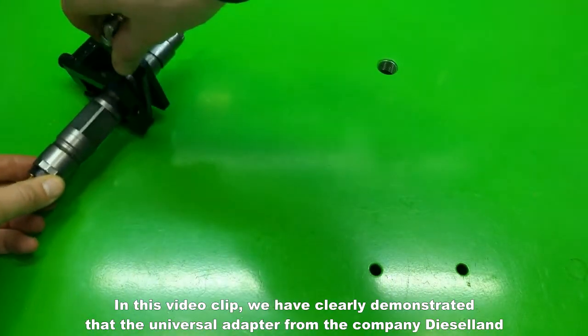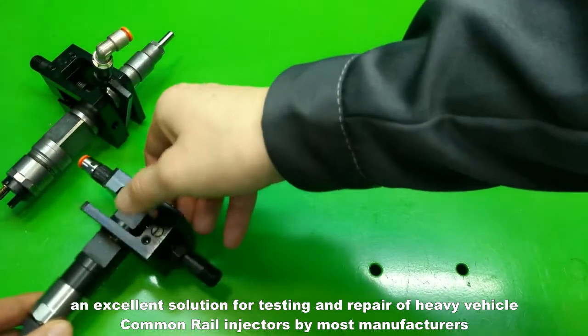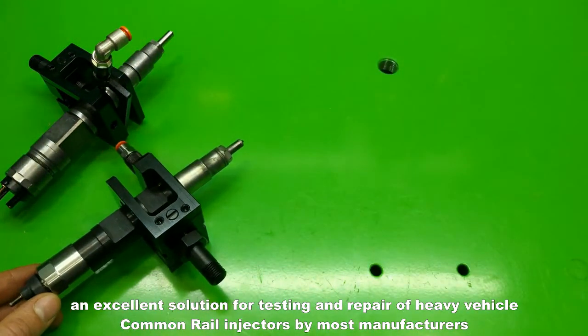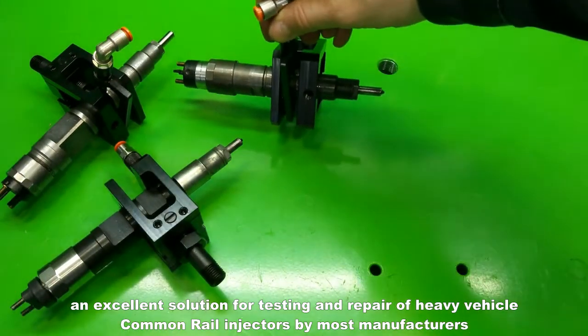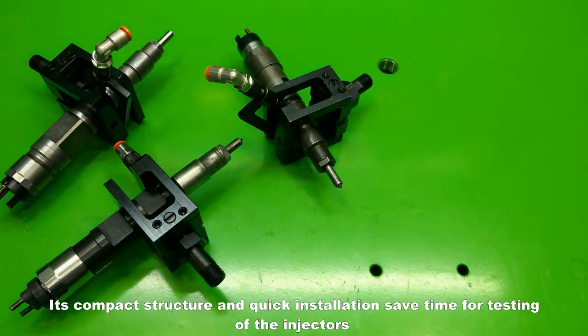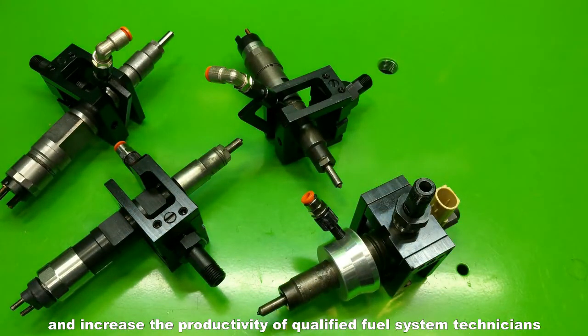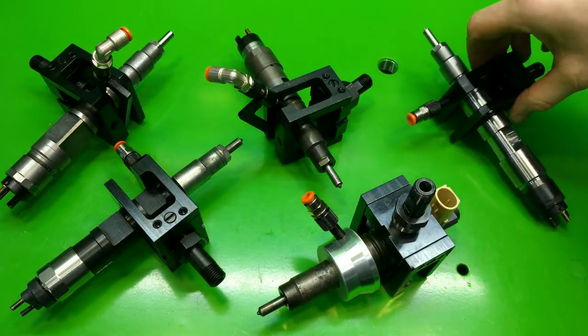In this video clip, we have clearly demonstrated that the universal adapter from Dieselland is an excellent solution for testing and repair of heavy vehicle common rail injectors by most manufacturers. Its compact structure and quick installation save time for testing of the injectors and increase the productivity of qualified fuel system technicians.